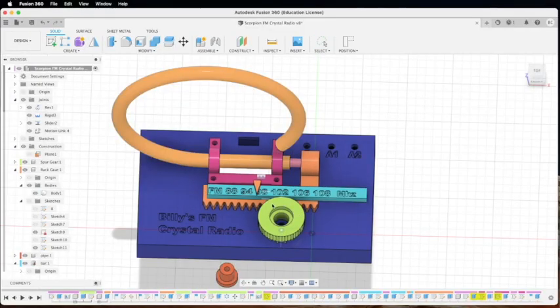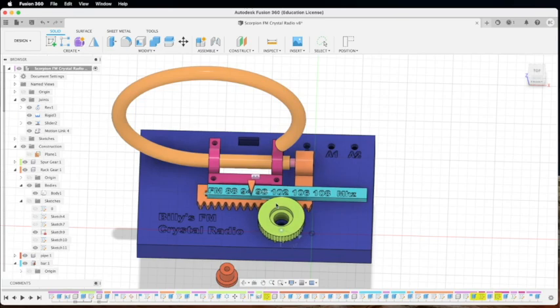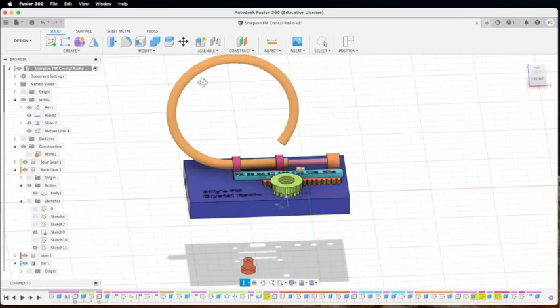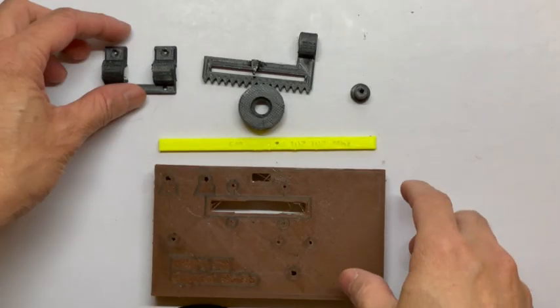Hi everyone, this is Billy. In the last video I showed you how I designed this Scorpion FM crystal radio that can tune by moving a small copper pipe in and out of a bigger copper pipe, which is also the coil of the FM crystal radio. So today I'm going to make it happen, turn it into reality and produce it.